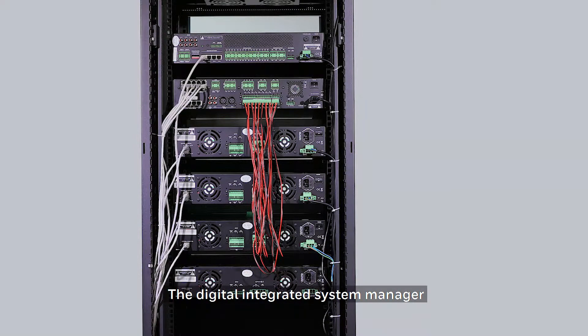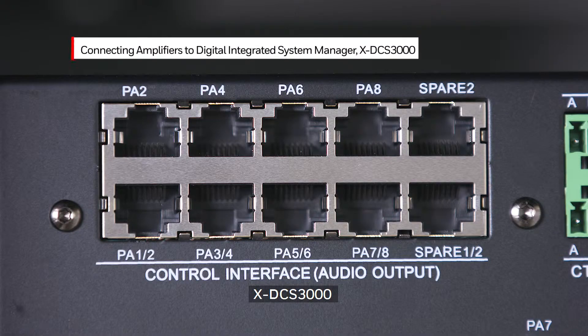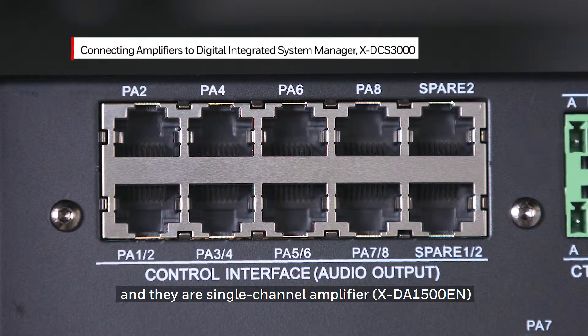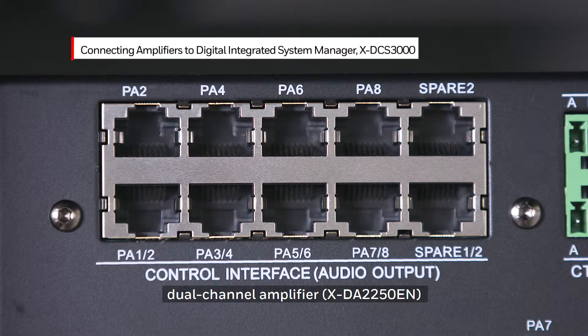The Digital Integrated System Manager, the XDCS3000, can be connected with three types of high efficiency power amplifiers: the single channel amplifier XDA1500EN, the dual channel amplifier XDA2250EN, and the four channel amplifier XDA4125EN. For single channel mode,